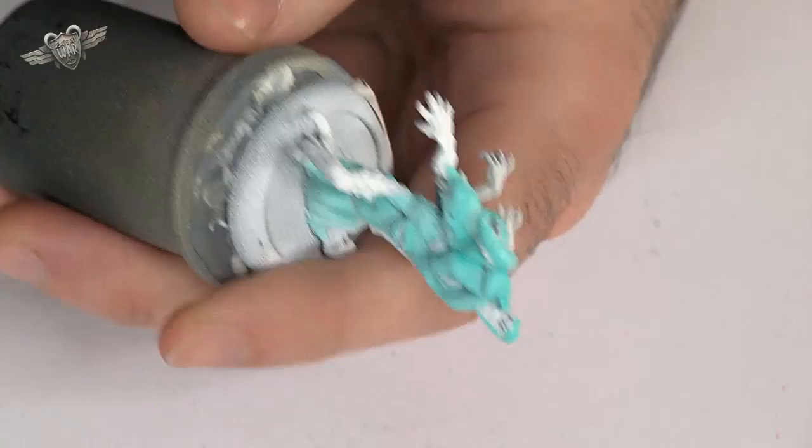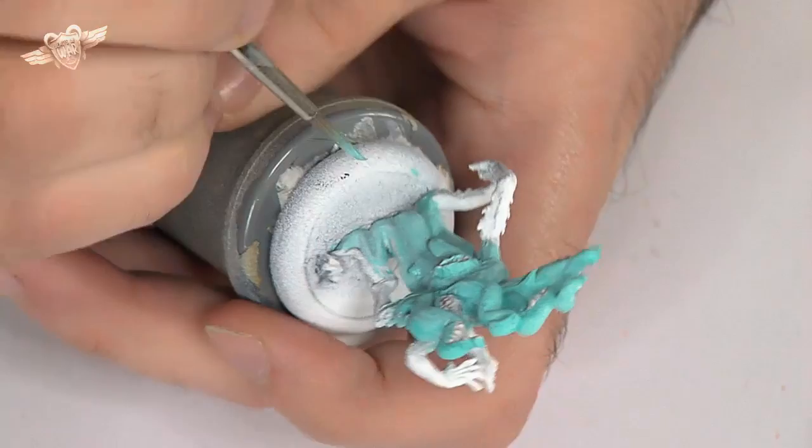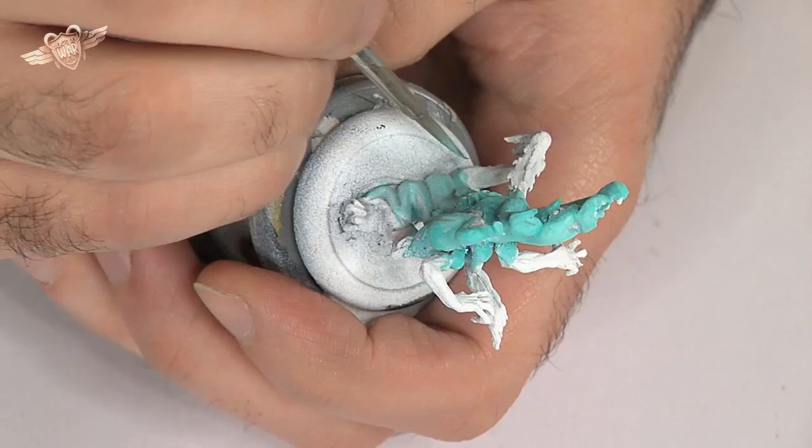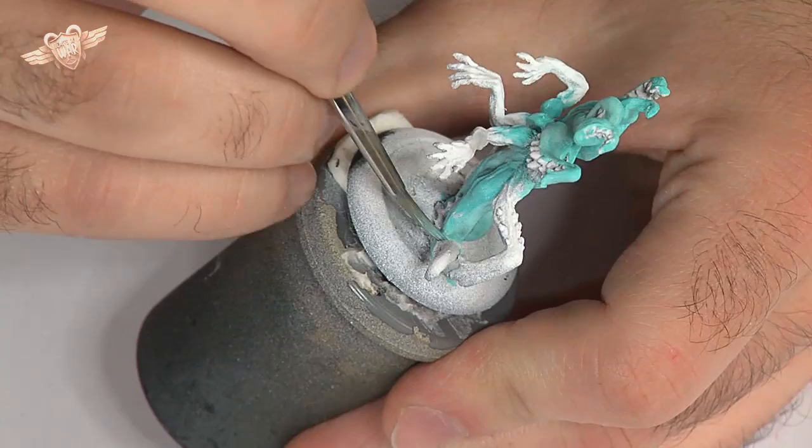I've put too much water in my mix — never mind, we'll see how it goes. Only one more tentacle to go. After that it's just arms and protrusions. Gribbly. Gruesome. Horrible. Perfect.